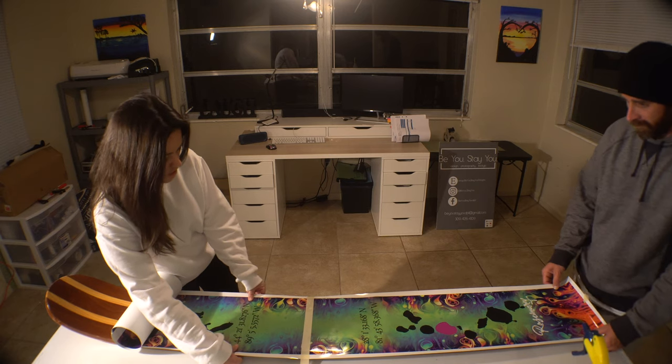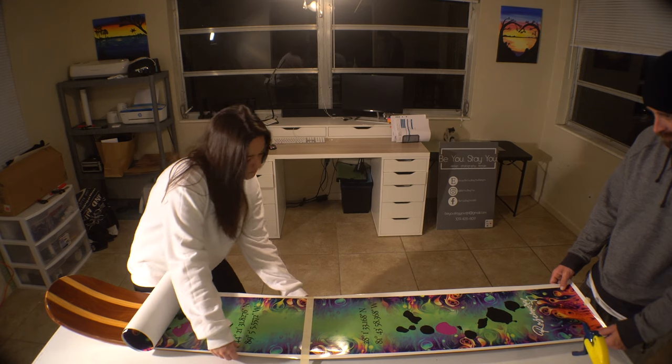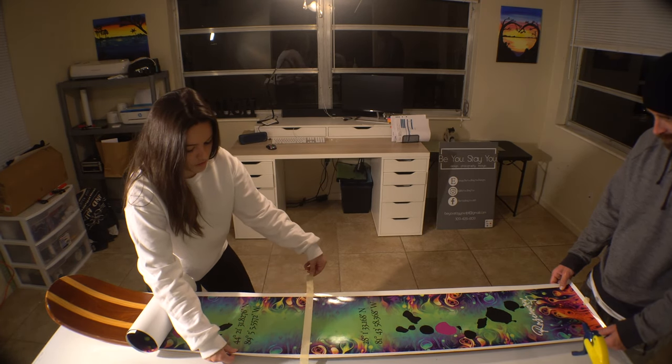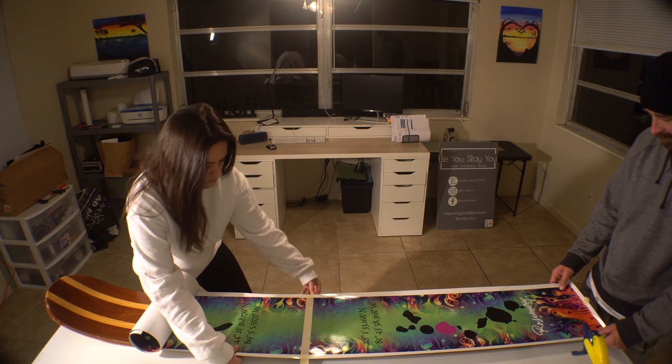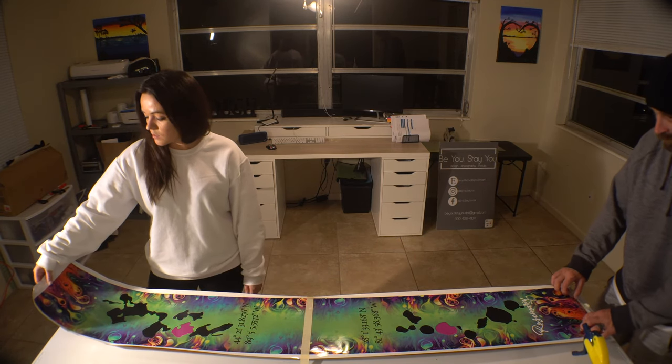We actually lined it up pretty good first try. If it doesn't work, just pick up one side of the tape and you can maneuver it if you need to. Then unroll to both ends, make sure it's going to go straight tip to tail and completely covered.